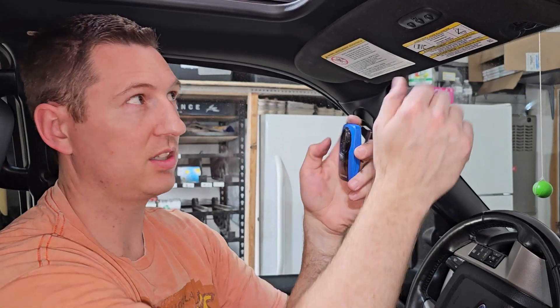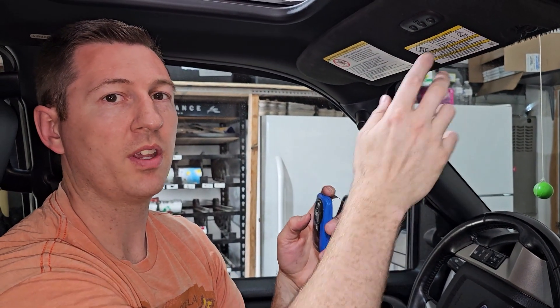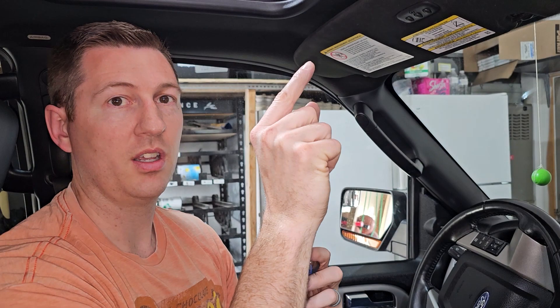This is a pretty quick video showing you how to program your vehicle garage door opener with one of the handheld universal remote ones. If this doesn't work, some garage door openers require you to find the learn button on the garage door opener up in the ceiling, hit the learn button and hold it until the light starts flashing, then come over here and push the button. Hope this worked for you — if you have any questions or comments, go ahead and put them in the comments and we'll get to you. Appreciate it, thanks for your support.